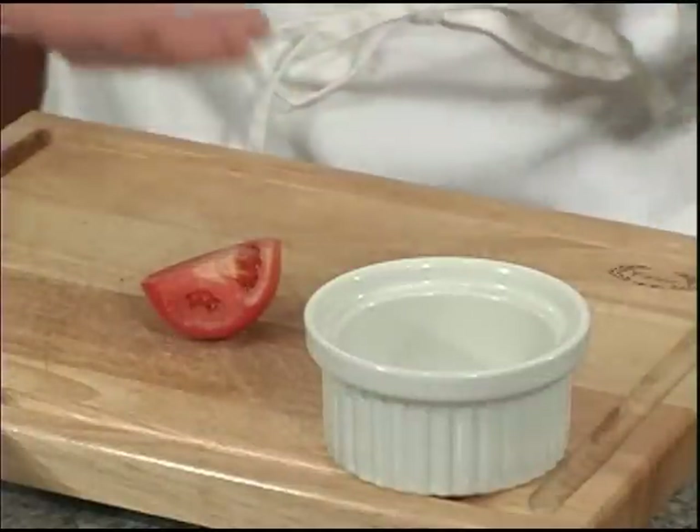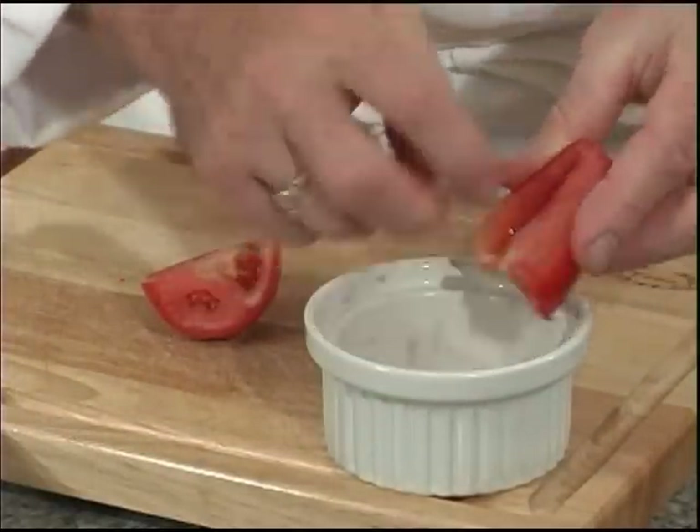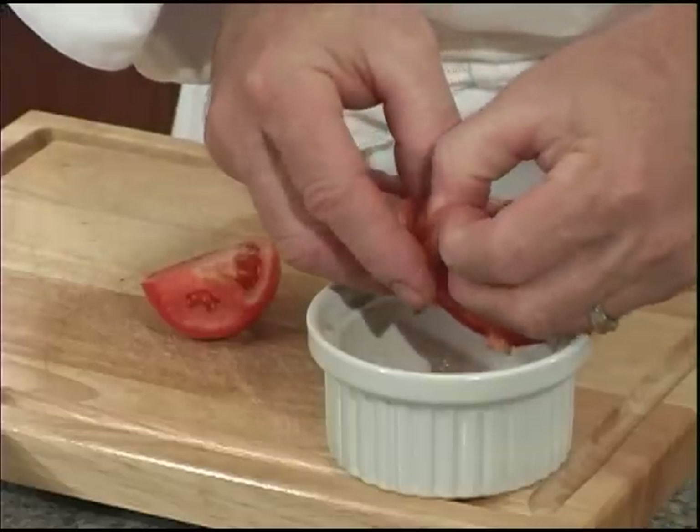To do this we're going to use the greatest tools in your kitchen — your fingers. Simply take your fingers, rub them into the tomato, pushing out the seeds and the juice, and any of this white pith on the inside that has no flavor whatsoever.